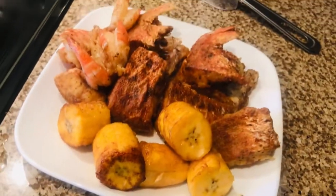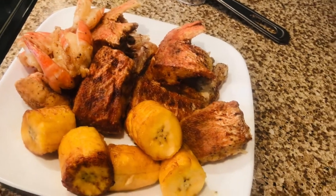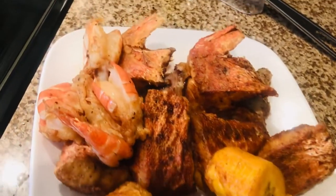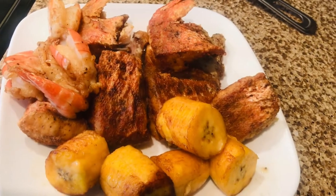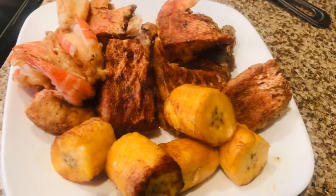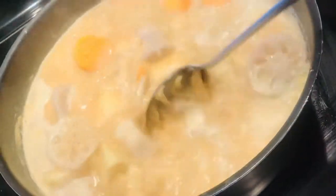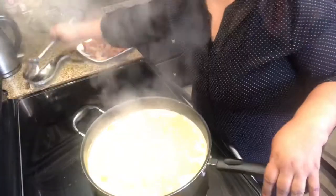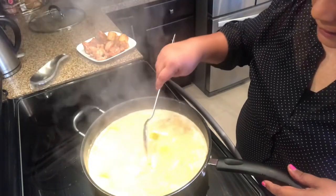I've fried the plantain because it's a bit ripe, and the fish. I just fried the shrimp for a few seconds — about 30 seconds — because it would add all the flavor, and it all comes together at the end. Everything is already boiled, nice and soft.